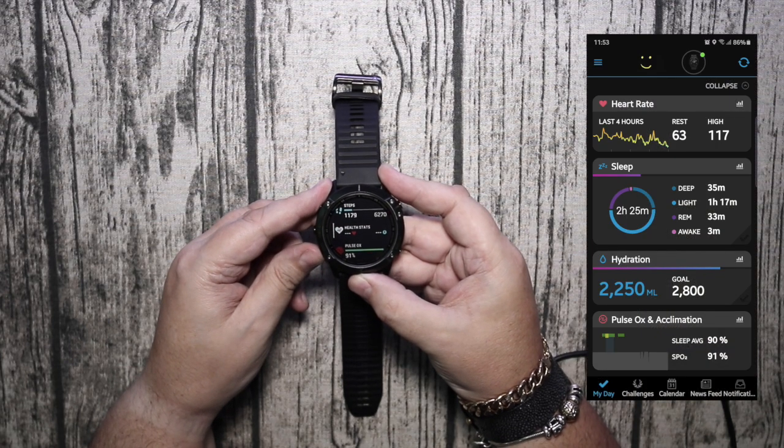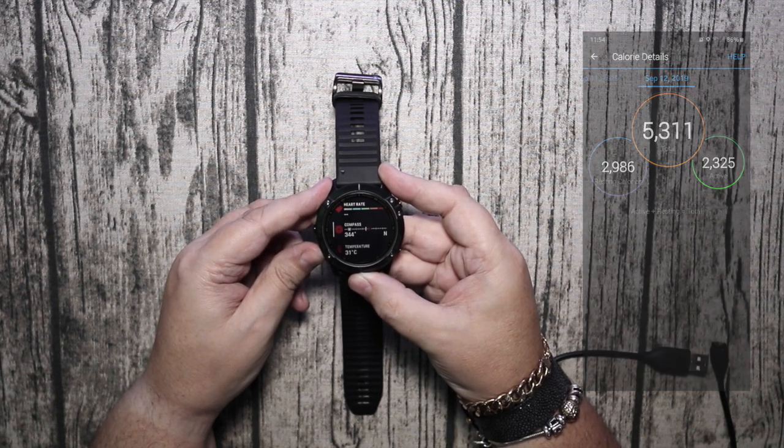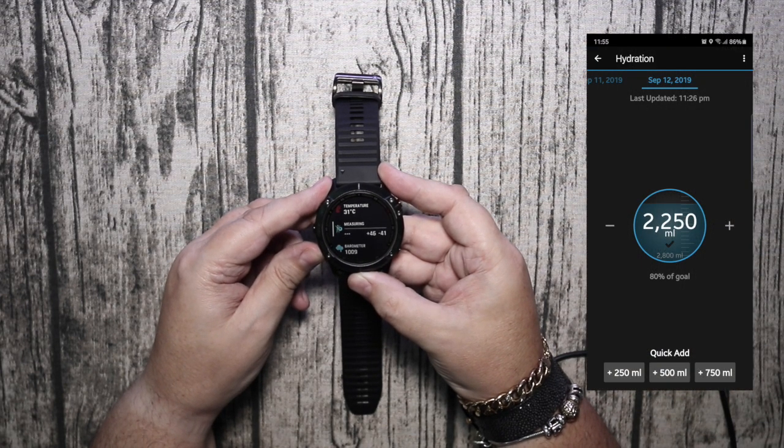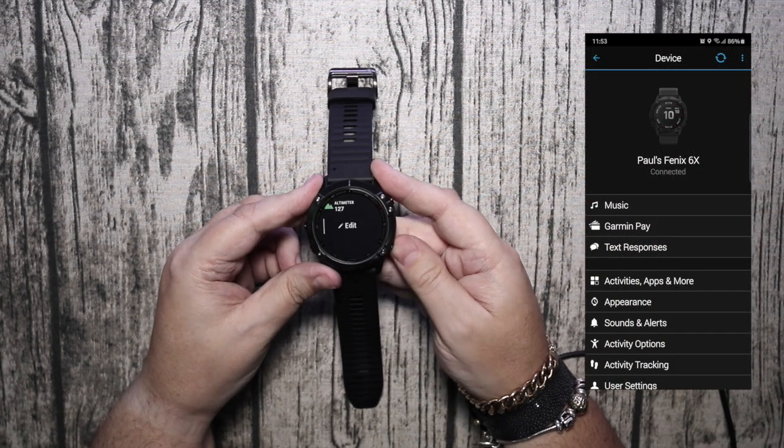Going into the menu, the menu has been changed because the software is different, and on the right you'll see images from the Connect app. Going through the menu you've got all of the different things, and you can add more or take them away.